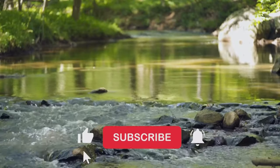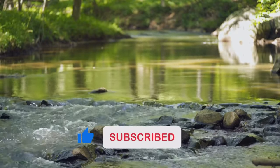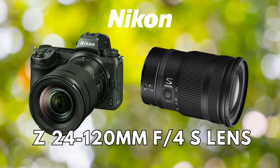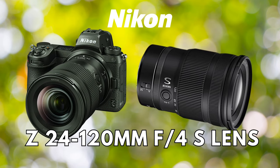Before we start, please hit the like button and subscribe to our channel if this content is helpful to you. In no particular order, and to start things off, we have the versatile Nikon Z 24-120mm f4S lens.